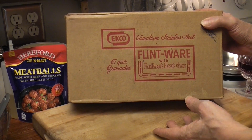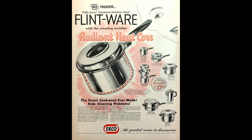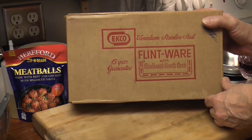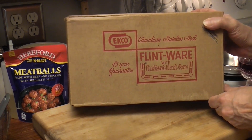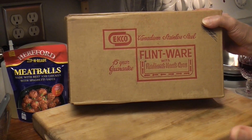Here we have a 1954 brand new Flintware Radiant Heat Core Sauce Pan. I think I've seen these in a thrift shop and I haven't been impressed, but this is brand new. We haven't taken it out of the box yet. 15-year guarantee! We're gonna make some minute rice in it. Minute rice was around in 1954 — how cool is that?